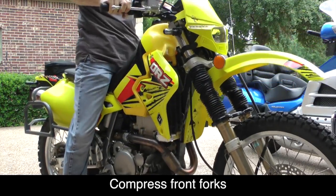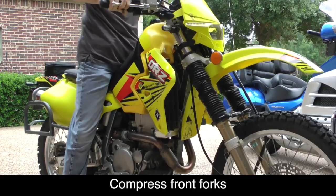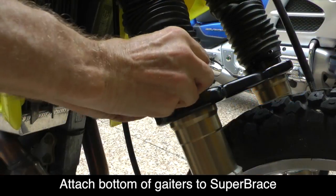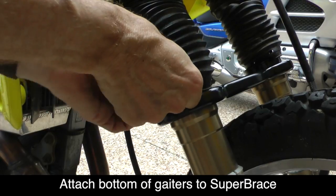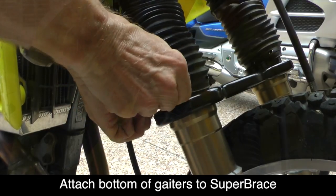Now pump your front fork several times to make sure nothing's in a bind. Then you can slide the bottom of the gaiter over the lip provided on the Super Brace to hold the bottom of the gaiter in place.